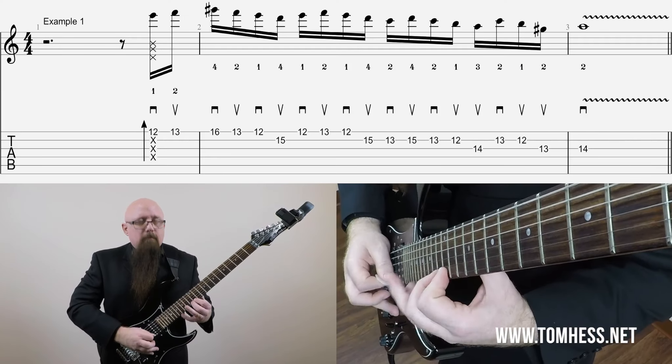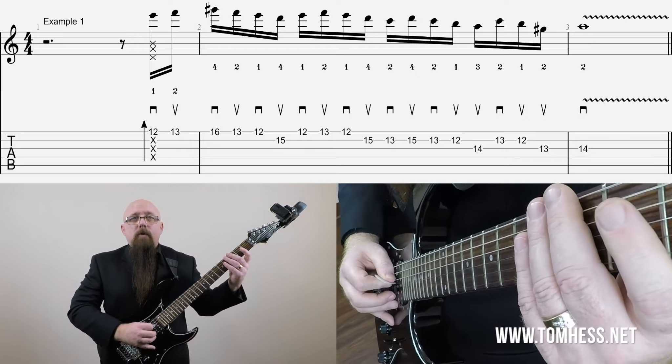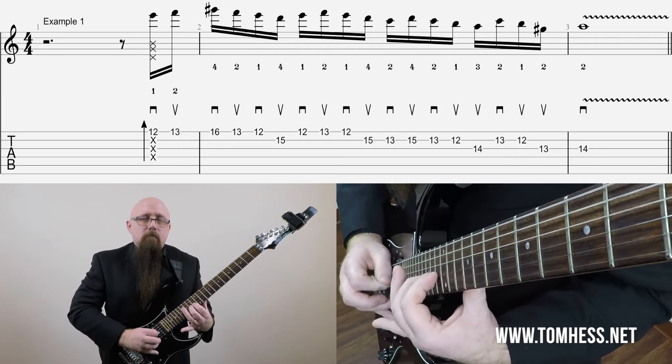So let's take that same lick and apply rubato to it. What I want you to imagine is like a curve — an imaginary line that represents speed or time. I'm going to start off slow, then gradually increase the speed, and then get slow again towards the end. So we're stretching the time and then collapsing the time. Here's what that sounds like. You hear how much different that is? Slower in the beginning, then sped up towards the middle, and then slower at the end. That sounds a lot cooler and a lot more expressive than just playing it straight.